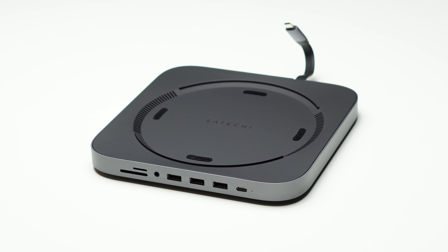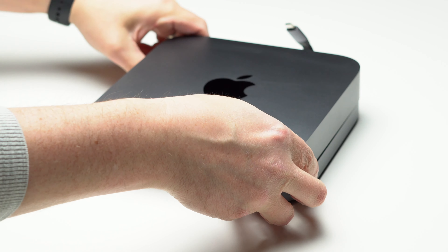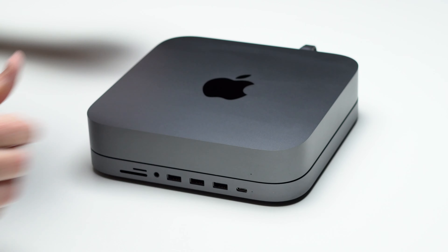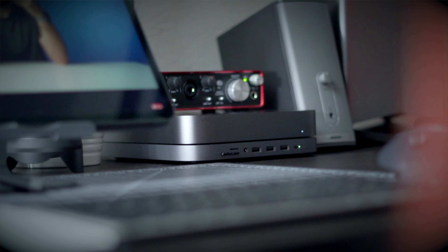My pros on this product: it does exactly what you think it's going to do. You set it underneath the Mac Mini, it fits, it nests in really nicely, and you get access to USB-A ports as well as a USB-C port for transferring data. You get your card readers, which is one of the main reasons why I bought this — I hate having the little dongle hang off the side of the computer to plug in and out just to transfer my video files. And you also get a 3.5 millimeter headphone jack. That's a lot of ports on the front of the machine where currently there's none.